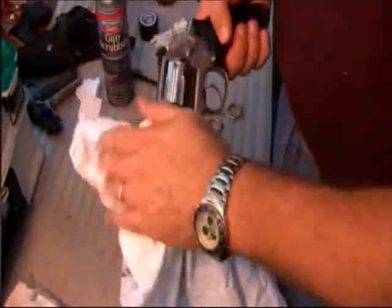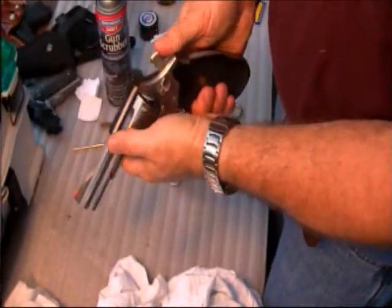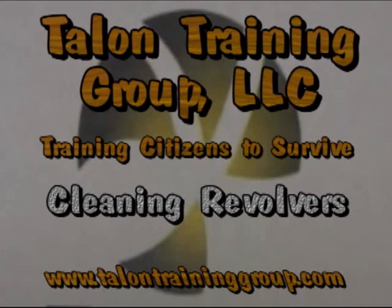Give the gun a good wiping down. Cock it and pull the trigger a few times to make sure it's good, and then you're done. Make sure you visit talenttraininggroup.com for more training videos, upcoming concealed carry classes, personal safety classes, and product sales — our catalog is continuing to grow and we'll carry more items we've tested and recommend. Thank you.